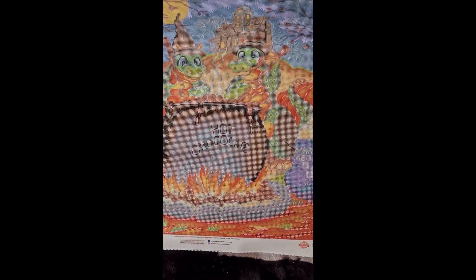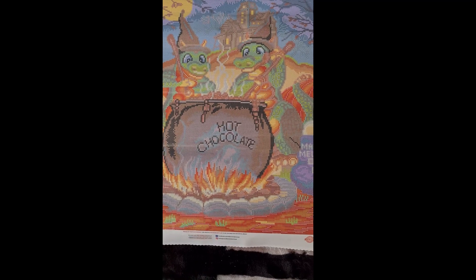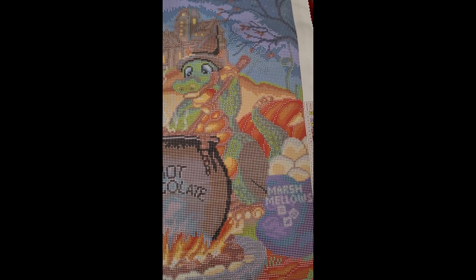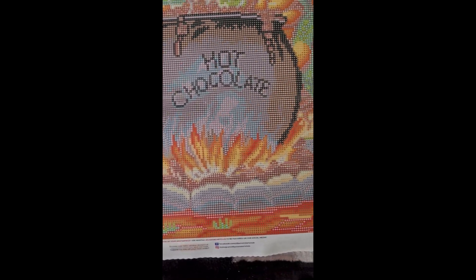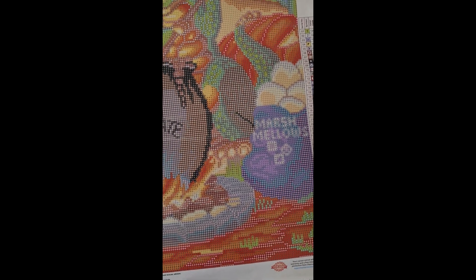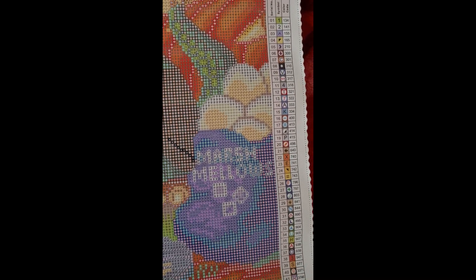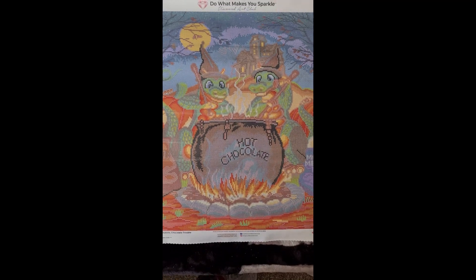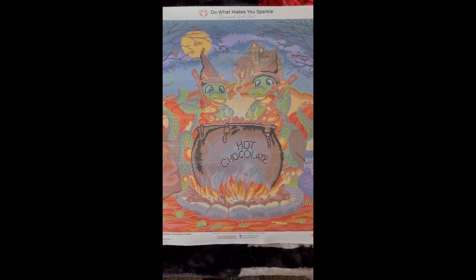This has 49 colors and two ABs. One of them is 134, which is in the green color - there are a lot of bits on the dragons which is super nice, and some down here too. Then they have 141 which is a white AB on the marshmallow bit, and some on the little smoke that comes out of the cauldron. Doesn't it look lovely though.